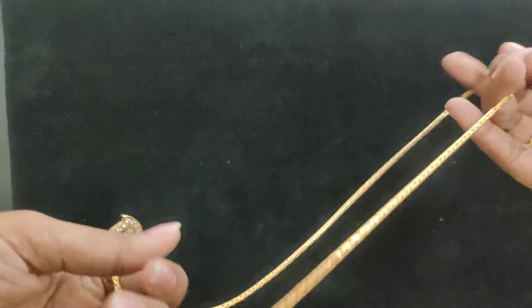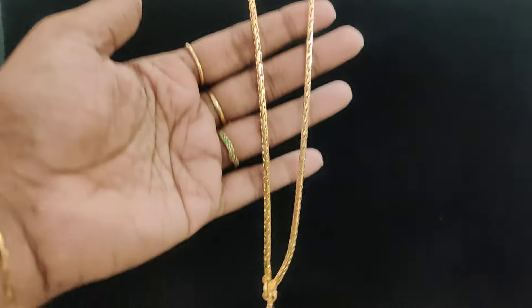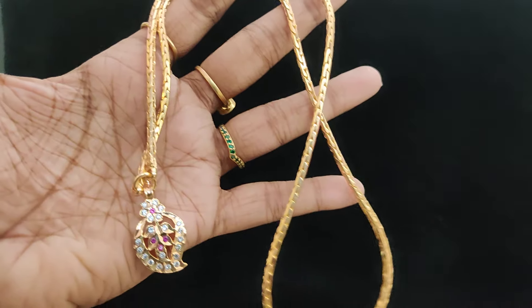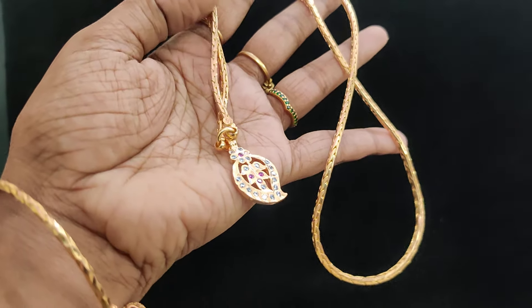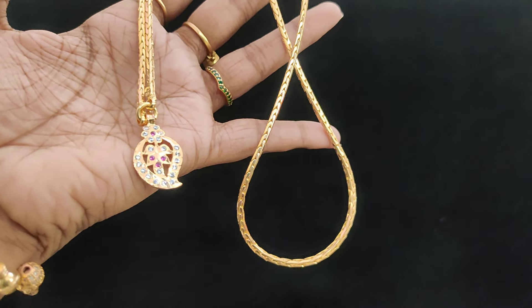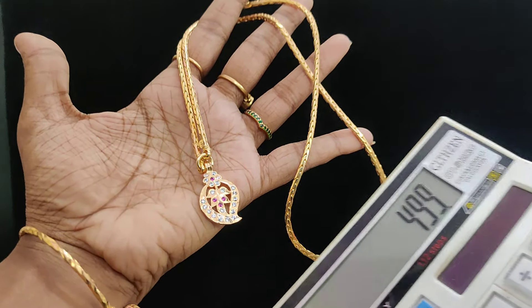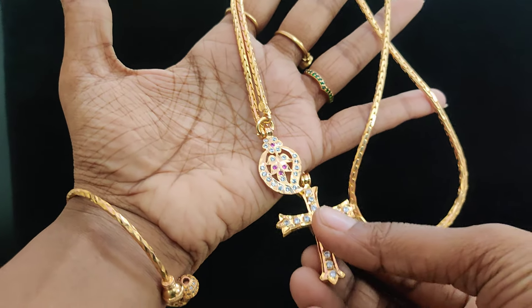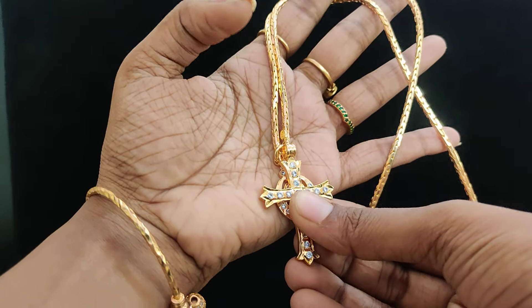Next one: mango pattern, very elegant. This is a casting model chain — flexible, very flexible, simple and heavy pattern. 499 plus shipping cost, 24-inch length, mango pattern. This is a silver pattern for this mango.